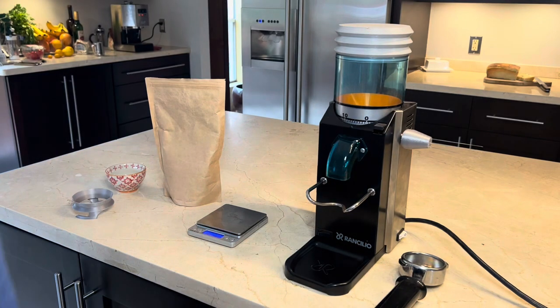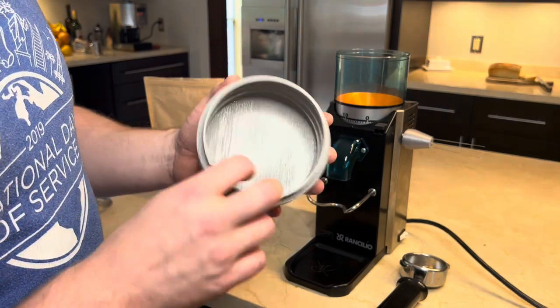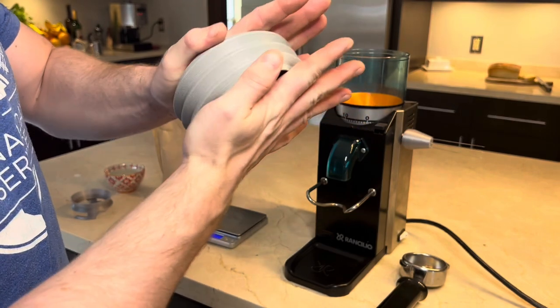This is a demonstration of my 3D printed flexible material bellows for the Renzulia Rocky. Here's a quick close-up and demonstration of the flexible material.